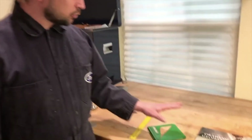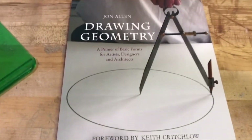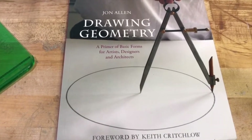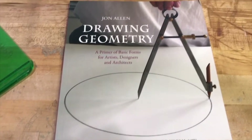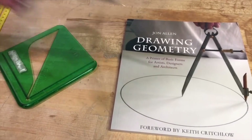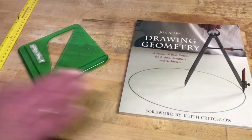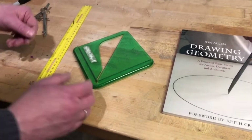I'd like to recommend any book on basic hand layouts of geometry. They'll show you what a great versatile tool a simple ruler and dividers or a compass can be for getting precise geometric layout. These books are just really great valuable resources.